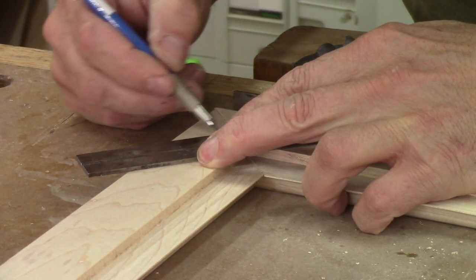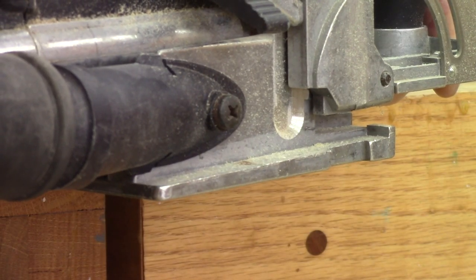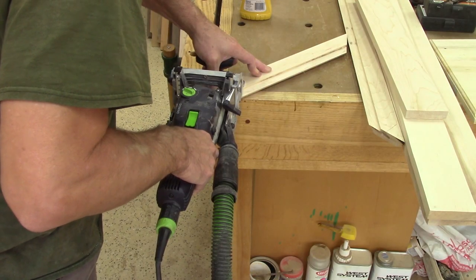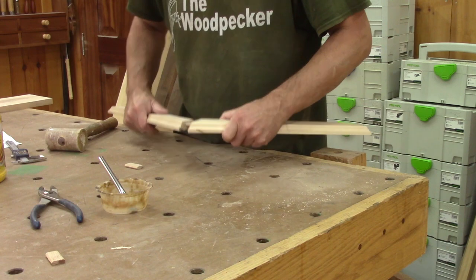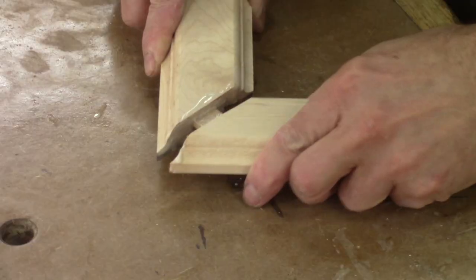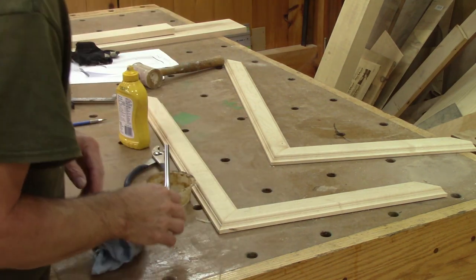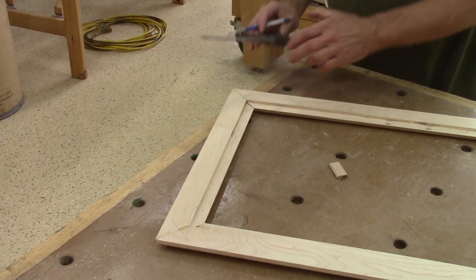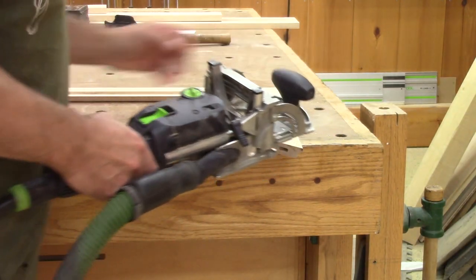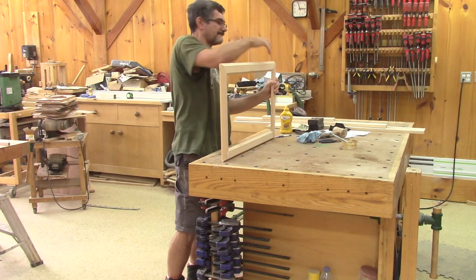To assemble this, I will use the tenons. On two opposite sides, I begin by marking where I should drill the mortises. After cutting them, I glue both corners. I don't use clamps here and leave this alone while the glue dries. When it is dry, I mark the two other corners, drill the mortises, and glue all the frame together.